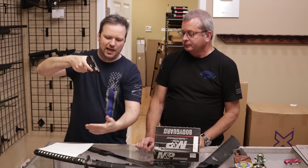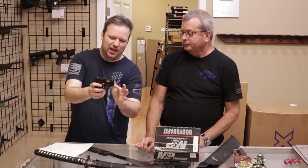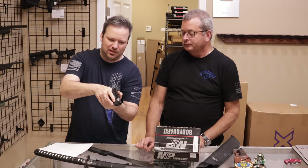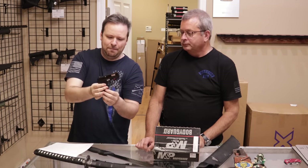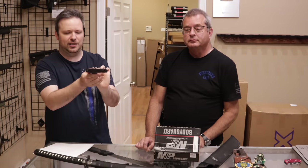The laser to a lot of people is kind of gimmicky, but there's a practical use. It really doesn't add a whole lot of weight or bulkiness to the firearm, but it is something you're going to have to remember to turn on in a stressful situation. And remember, things like lasers and lights do point both ways. These are really cool pistols. Thank you to our customer.